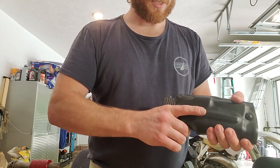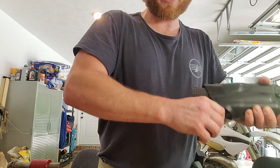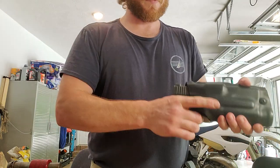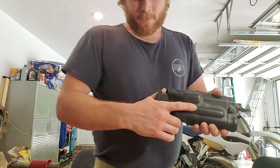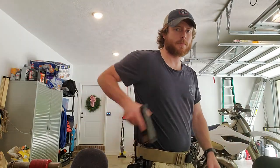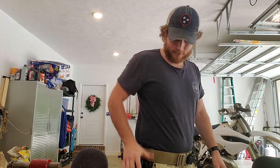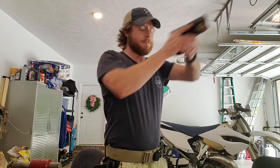It works, it's secure, it's not coming out of there. And it gives a good, smooth draw. Alright, hope this was helpful.